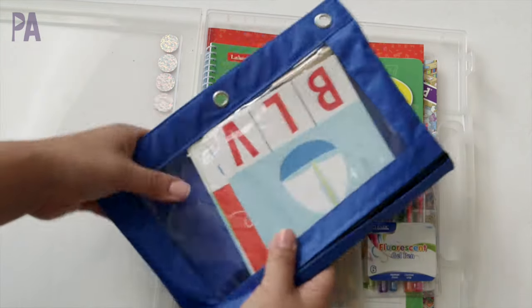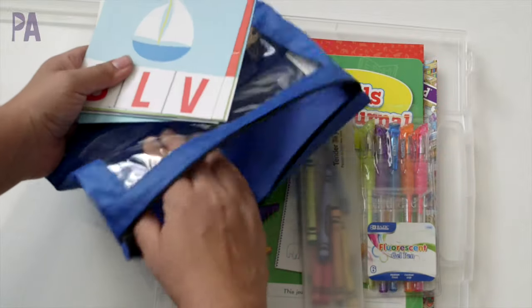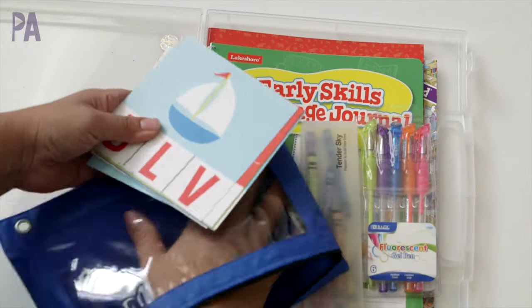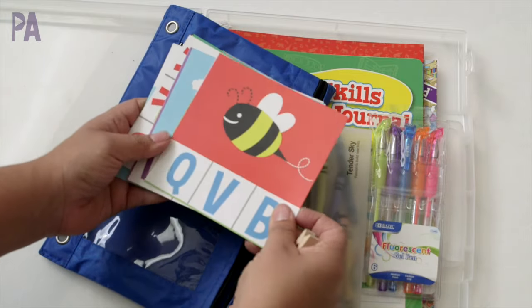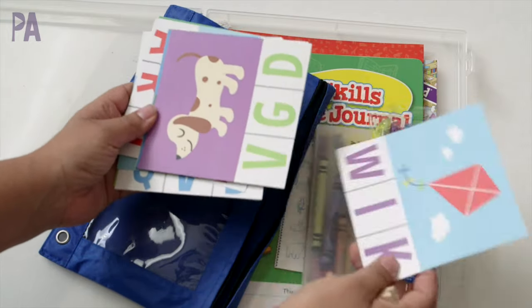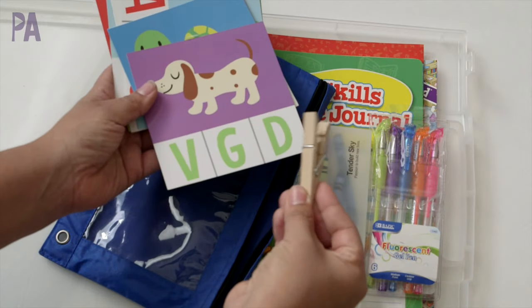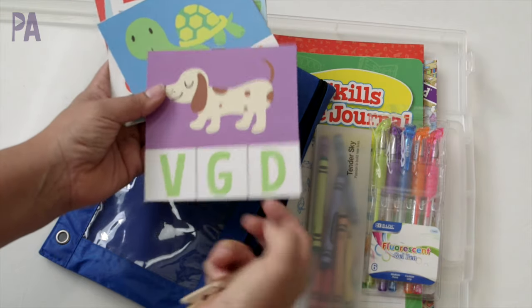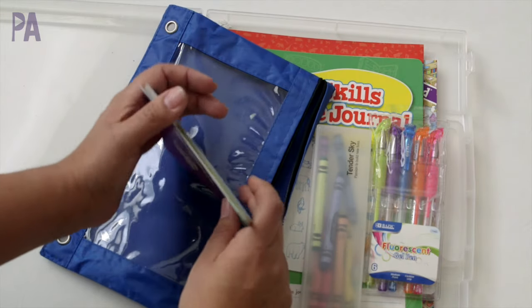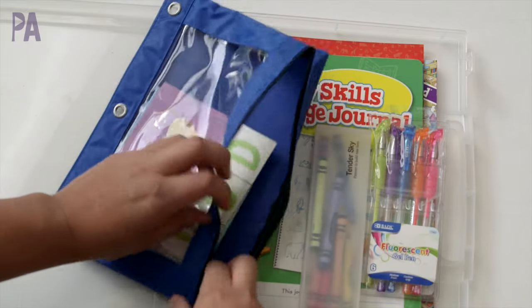Lastly, I have this little busy bag. These were purchased from the Target Dollar Spot a few months ago — they're little picture cards and since she's learning beginning sounds and phonics, all she has to do is determine which letter is the beginning sound and take the clothespin and clip it right on. This is nice because it only has one clothespin and a whole bunch of cards, so I don't have to deal with materials floating all over the table before we eat dinner.